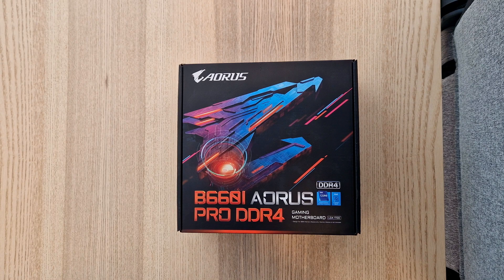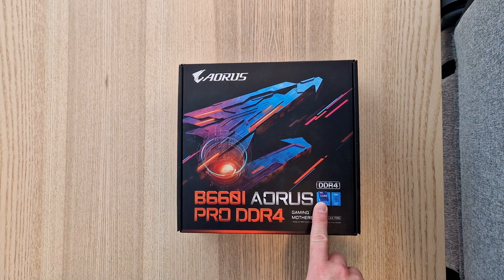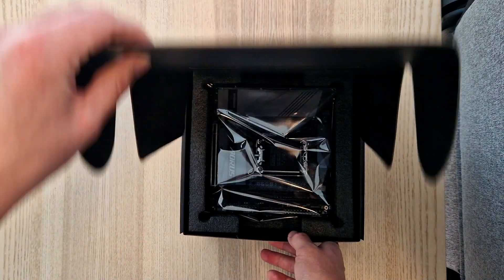Here is the Gigabyte B660i Aorus Pro DDR4 motherboard. This is designed for the Intel LGA1700 socket, and this is the DDR4 version. Let's open it up.